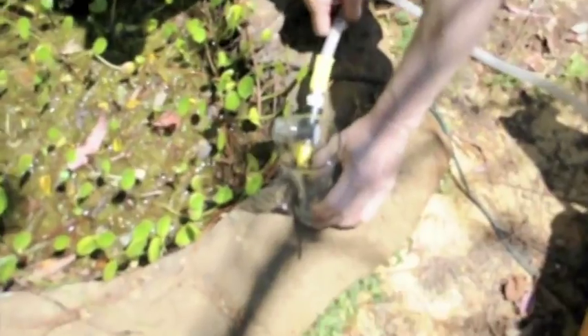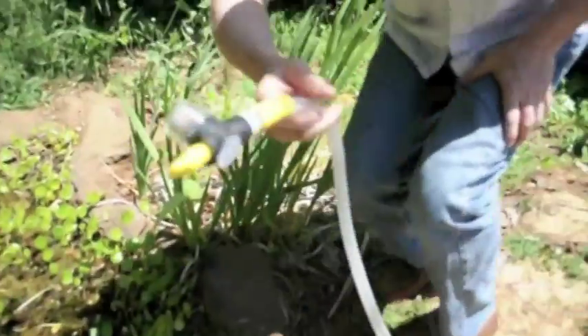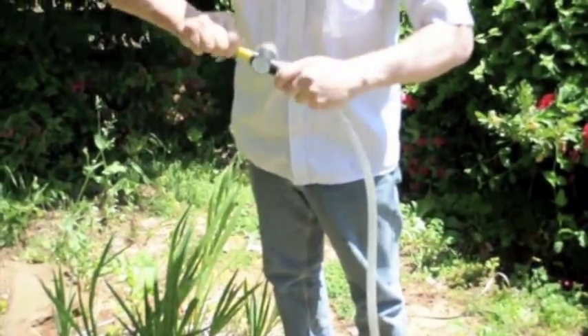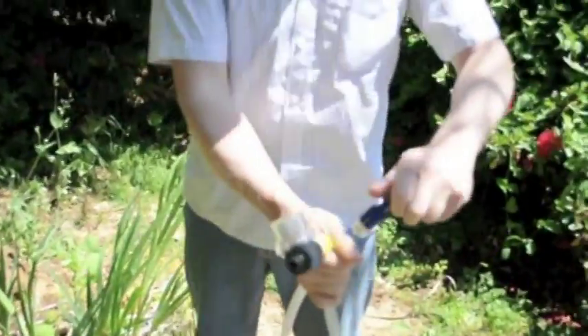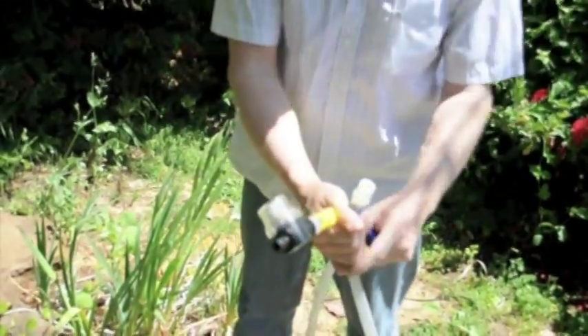First of all, what we've got to do is take the ends off the units. The yellow unit is the submersible unit that goes into the pond, and the blue one is where the drinking water is going to come out.